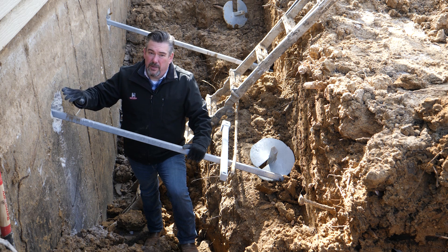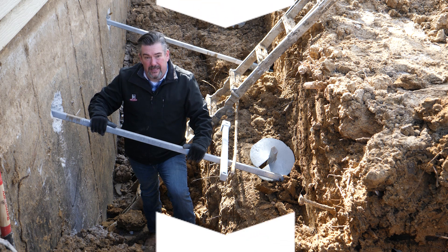This customer is going to be fully protected from wall movement and water now that the job is complete.